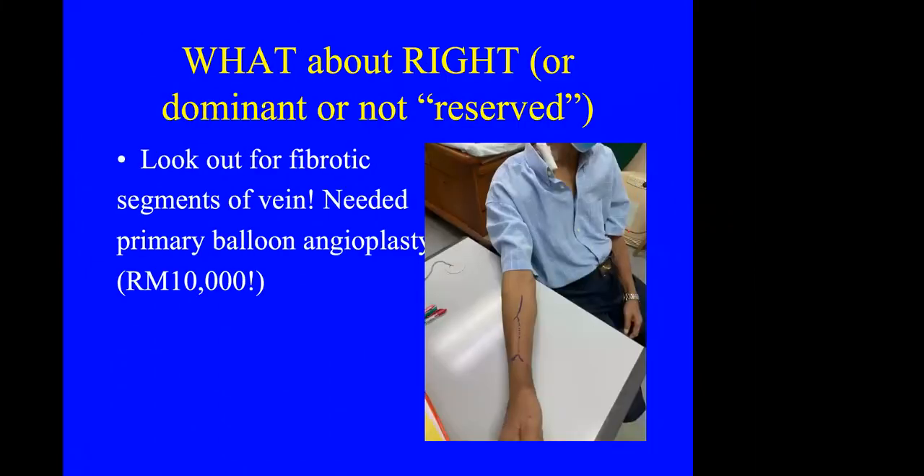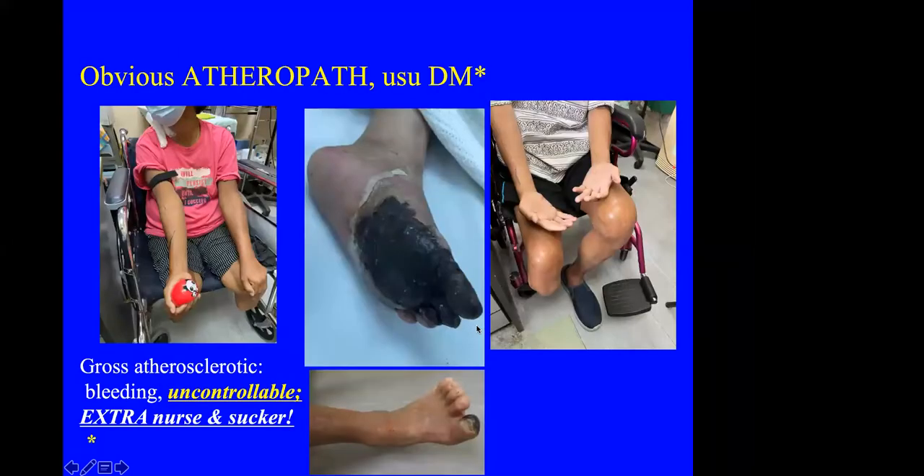The right side or non-dominant side is often not preserved, so patients may have had IV cannulas inserted here and there. Sometimes you find a good vein at the wrist but there is stenosis further up, and the patient may require primary angioplasty after the operation because of a stenotic segment preventing the vein from maturing.